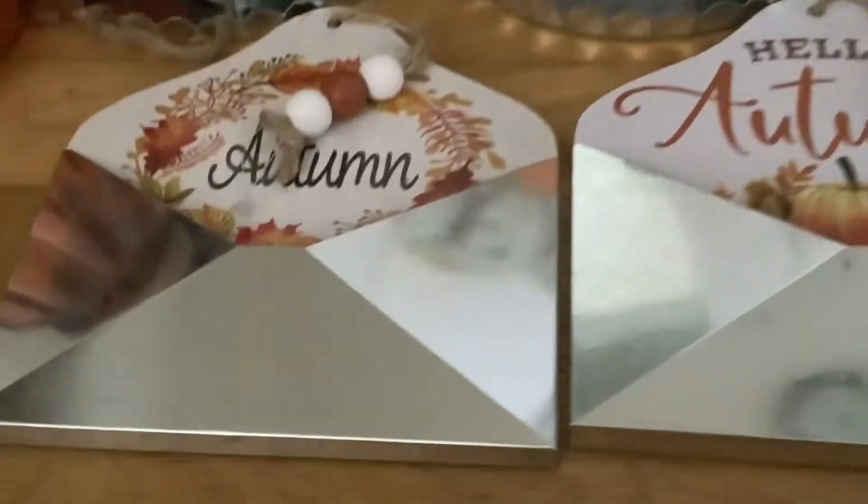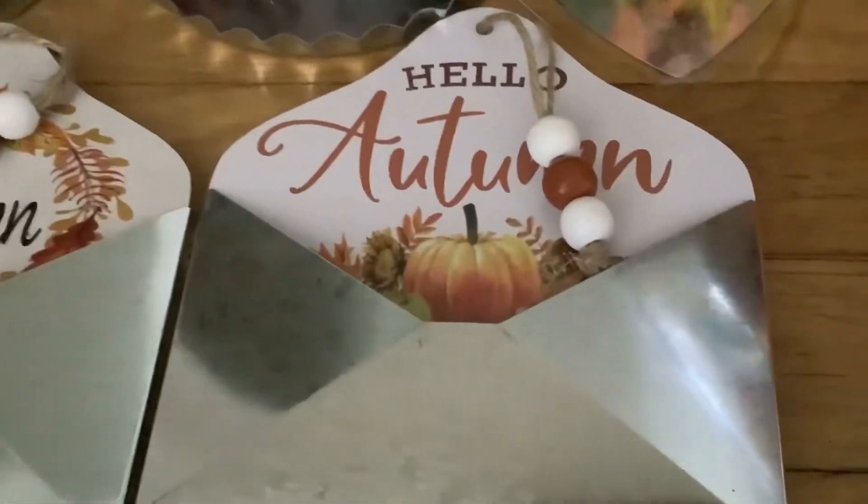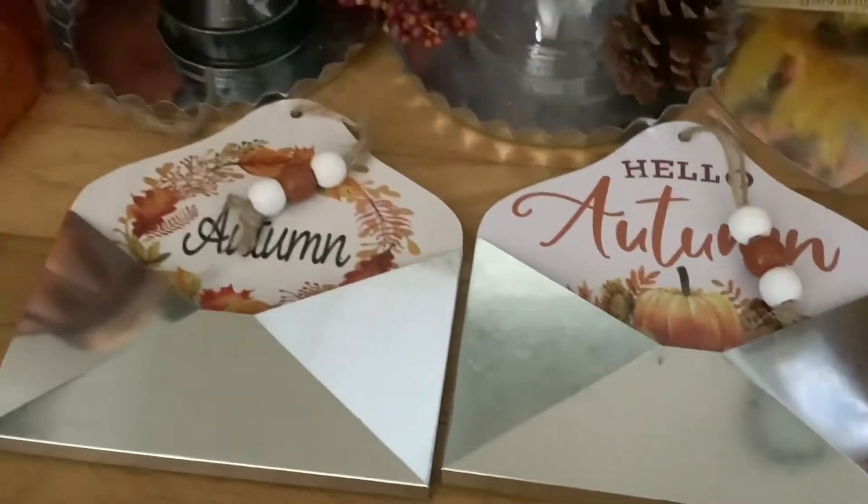Here they have these beautiful little autumn envelopes, kind of like envelopes with these little wood beads. I got two of these because I do a fall tree and I thought they'd be pretty ornaments.